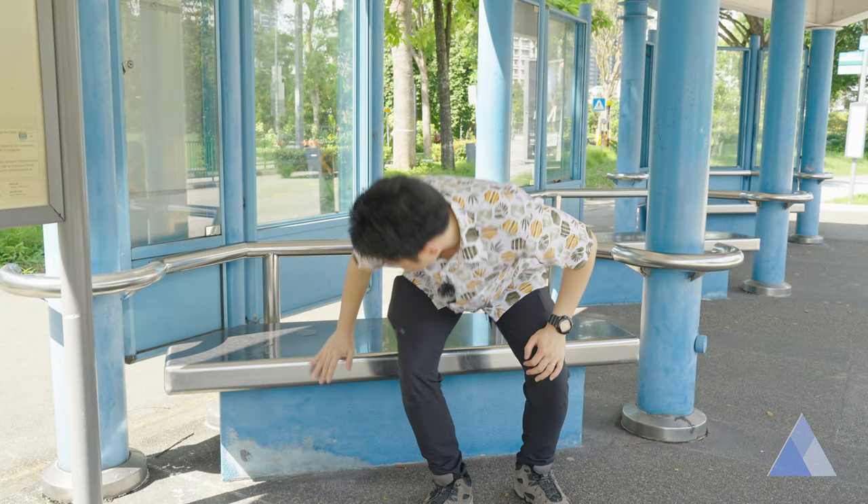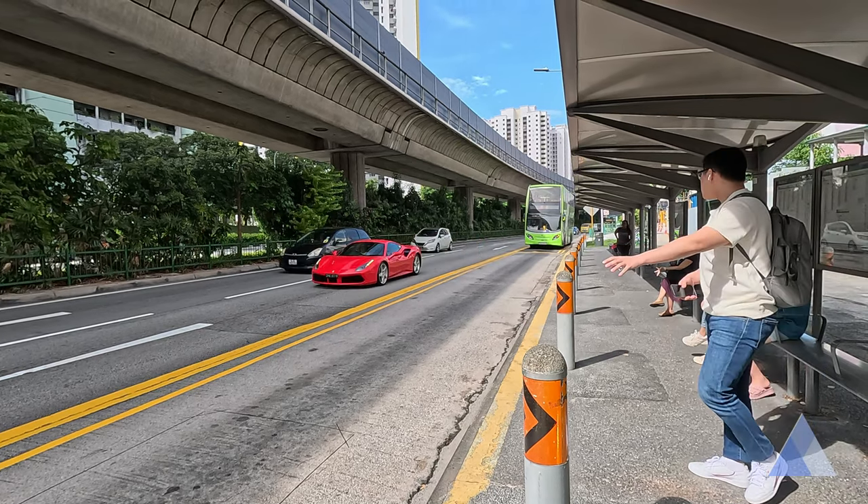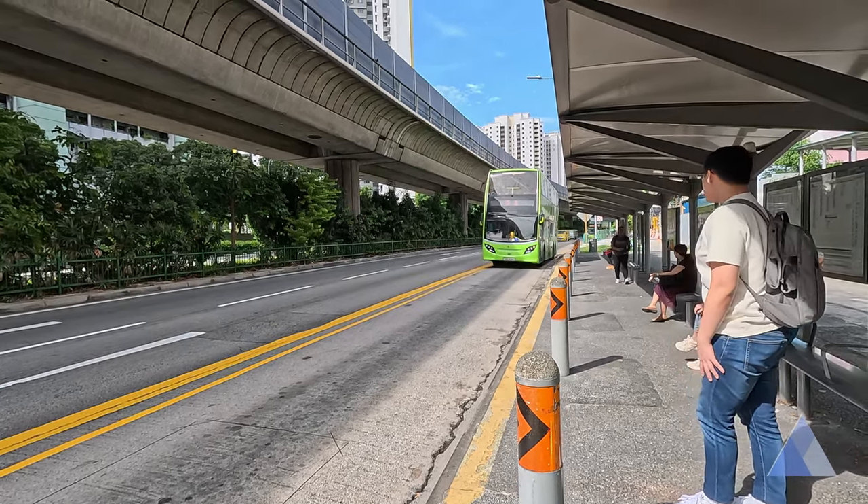Once all is good, wait for the bus. The bus doesn't follow a specific schedule — on average, waiting time is about 10 to 15 minutes. When your bus arrives, give the driver a friendly wave. Pay attention to this especially if you're the only one at the bus stop, because if you don't wave, the bus might just drive by and skip your stop.